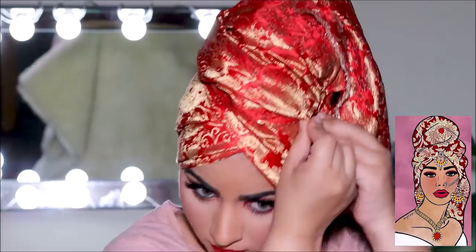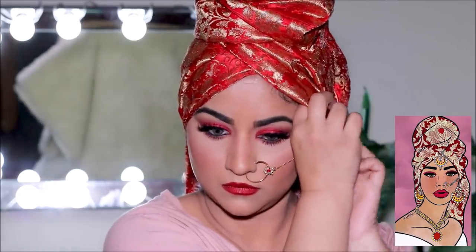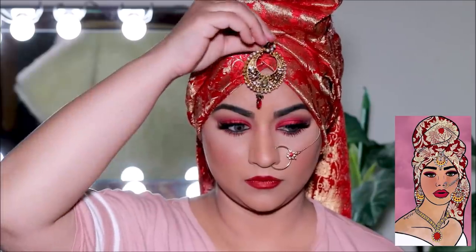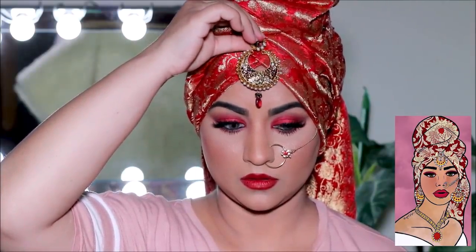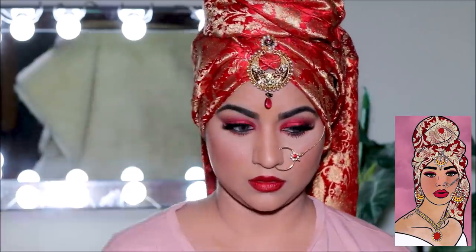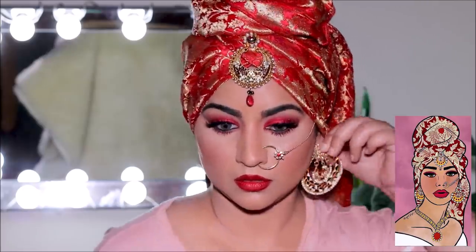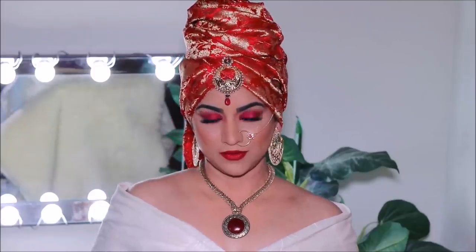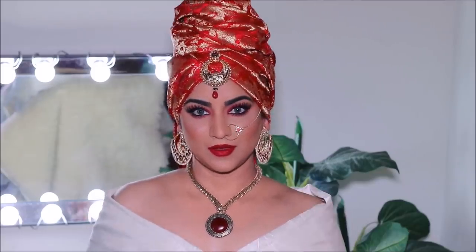I realized I should have probably put on my nose ring first because it goes inside the turban — but it wasn't such a big deal. I then had to alter some of my older earrings — some broken, some new — into a headpiece as well as a new set of earrings. I also made this necklace myself with some old broken jewelry I had. The shawl I'm wearing is actually a sari of mine that I've just wrapped around.